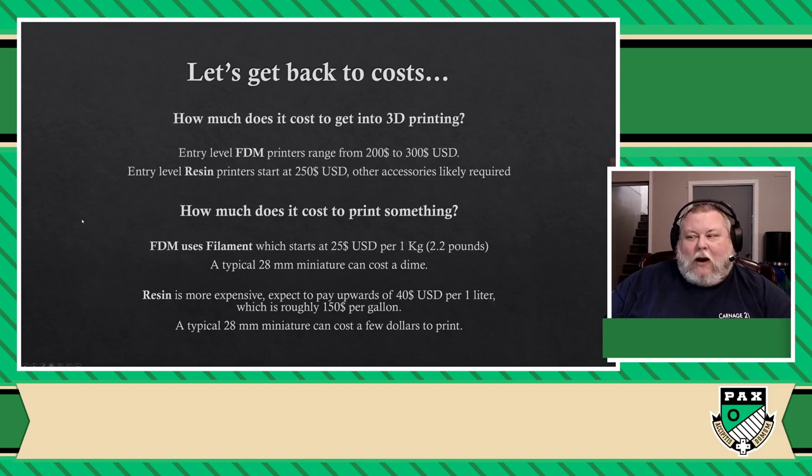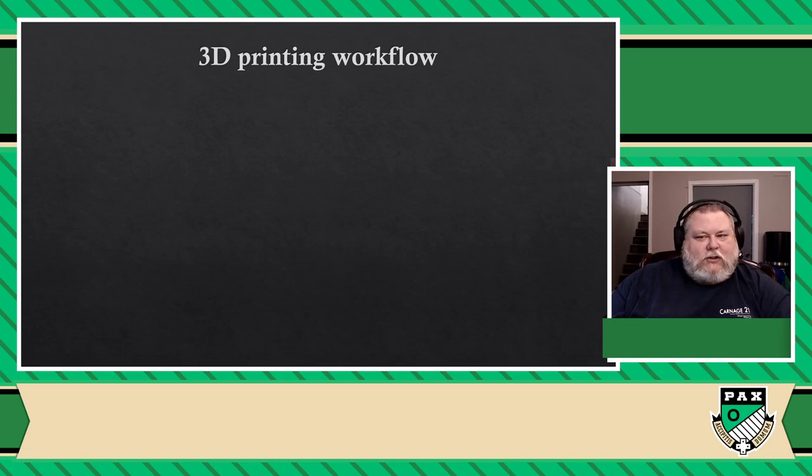Now, that's probably not a big enough issue to say you're going to stay away from resin because of those cost differences. But there's a little bit more to it, and this is where things get really different. The major difference in terms of workflow: there are basically three steps that are the same for both FDM and resin printing. You start by looking around for the 3D files you want to print. Once you have that, you process them to get them ready for print — that step is called slicing. Then you send it to the printer.